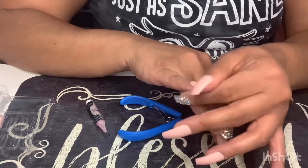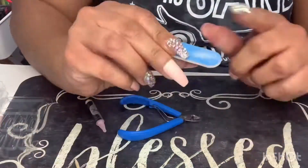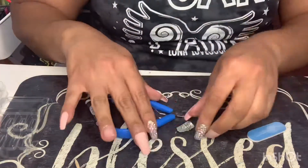Now that I have all the nails on, I take the filer — specifically the buffer side — because the tips of the nails are a little sharp from being packaged, so I file them down.